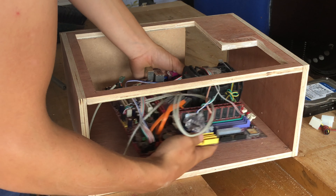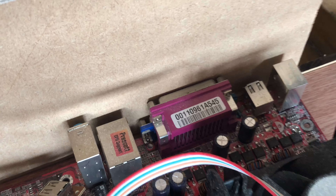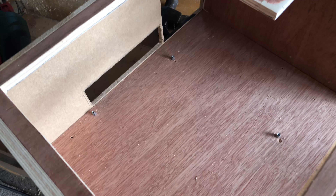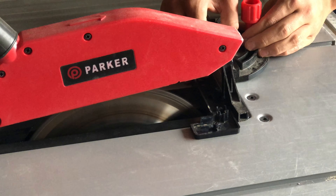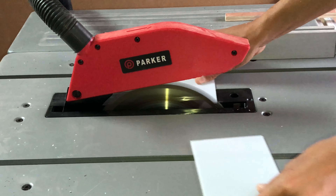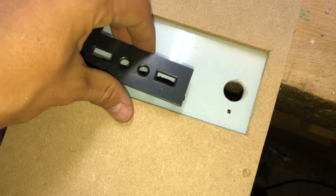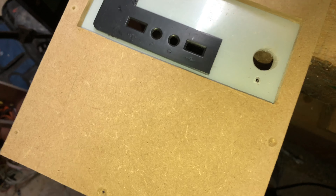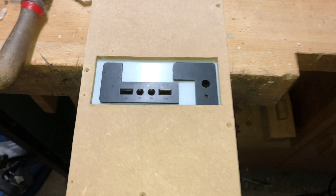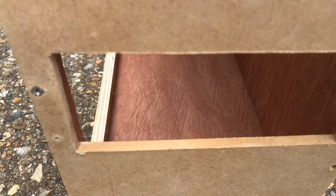Afterwards I could then place the motherboard inside the PC case and mark the back of the box where the connectors will go. And here what I decided to do, rather than having to cut the MDF perfectly to fit the connectors, I decided to cut a piece of acrylic and drill the holes so that it would be much easier to fit.